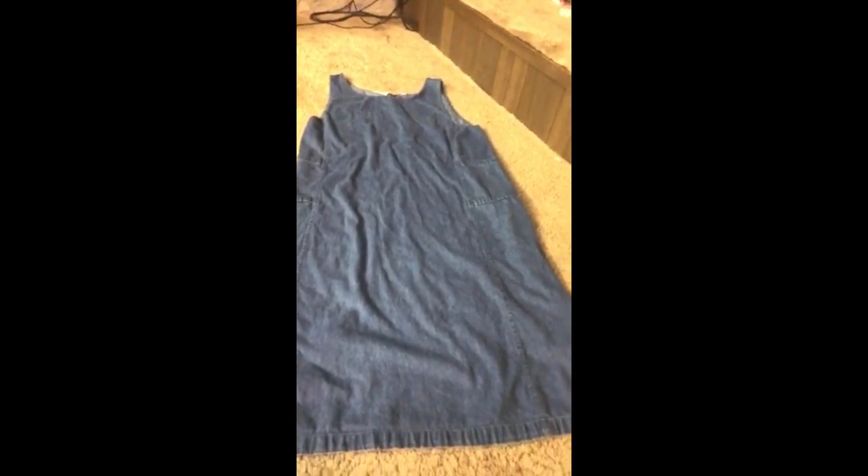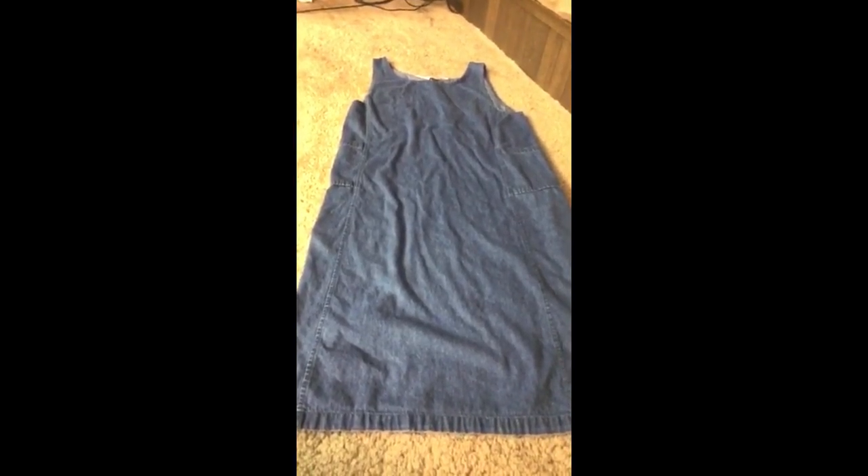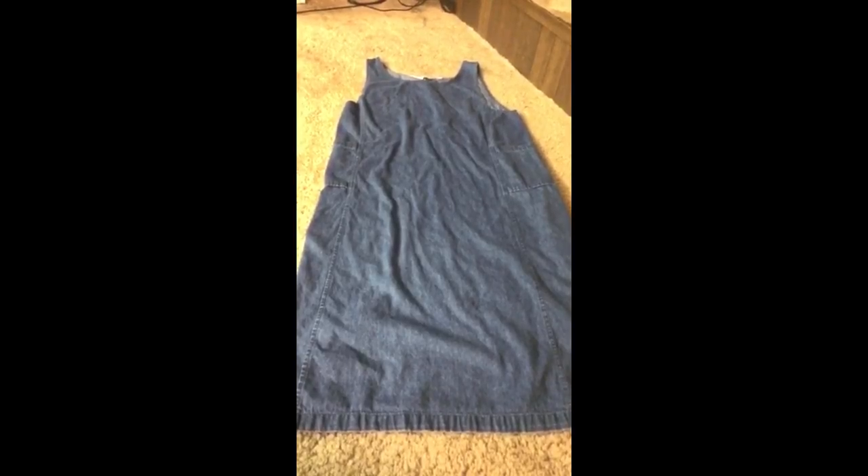It's midnight and I'm starting on this refashion. I am sick but I need to finish this by tomorrow. I'm going to try to change it into a jumpsuit.